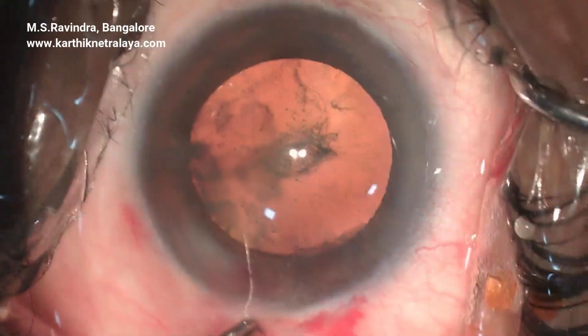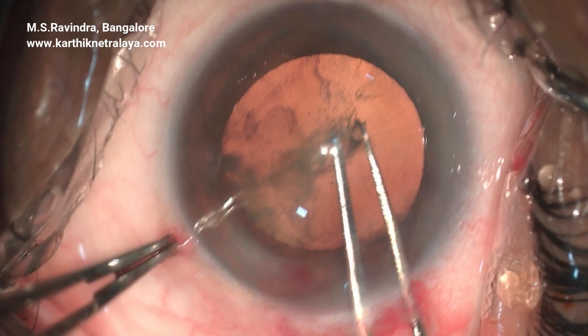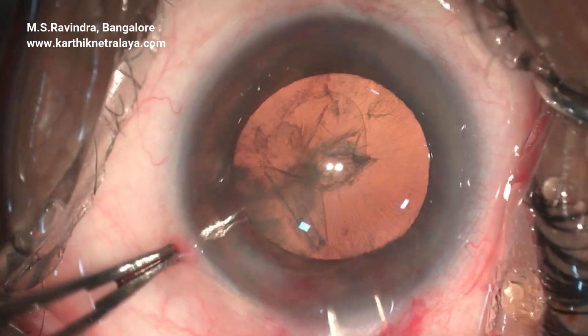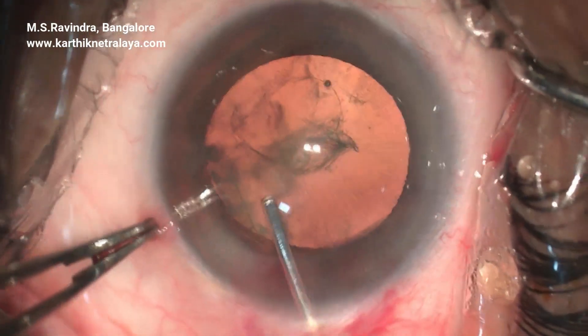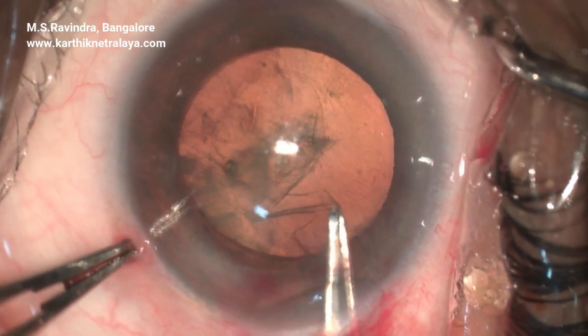An interesting case of long anterior zonules wherein the zonules continue up to the center of the lens and makes the rhexis more challenging. Continuous curvilinear capsulorhexis was not possible, so it is converted to multiple injections of viscoelastic and slow and steady completion of the rhexis.